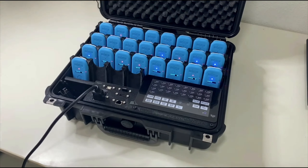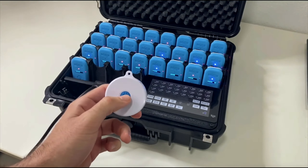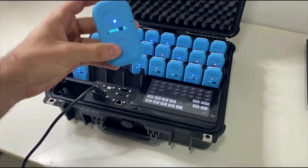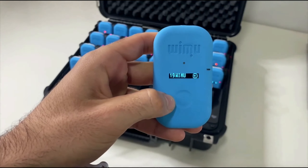It can also be done collectively using the clicker control. By pressing this button, a green light will appear on the devices and an amp-less symbol with a circle inside it will appear on the screens.